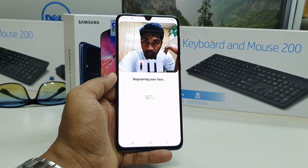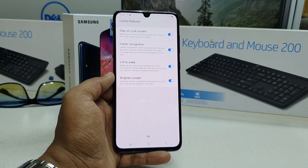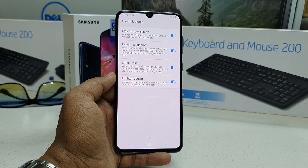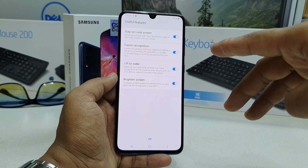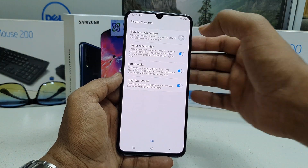It says almost done, and then face registration is complete — it has registered my face. After that, you will see a screen saying 'Stay on Lock Screen, Face Recognized.' I suggest you switch this option off.